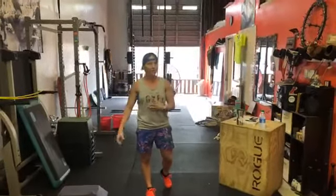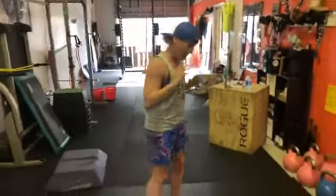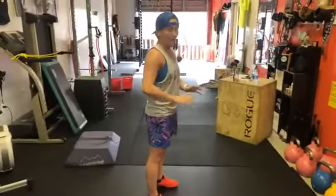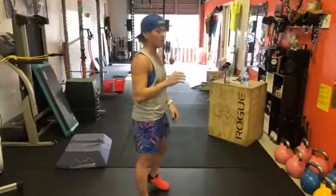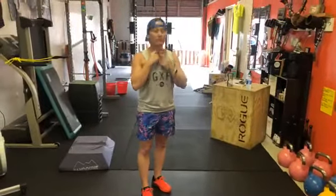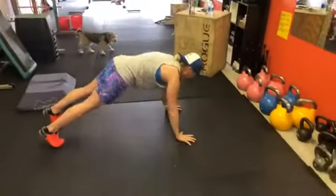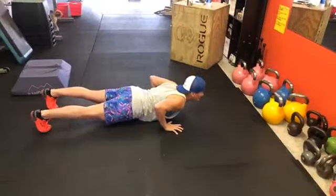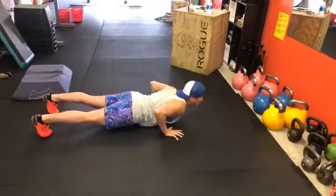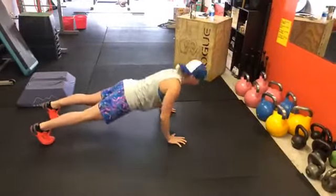The first tip: whether you're doing push-ups on the floor or elevated, we want to make sure that you're not doing this crazy neck thing. What that's going to look like is basically craning your neck forward, or keeping it extended, or moving it as you're doing push-ups.